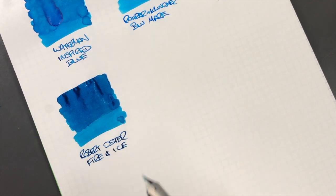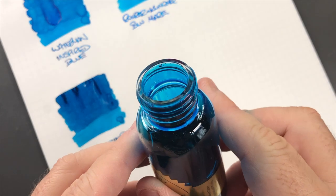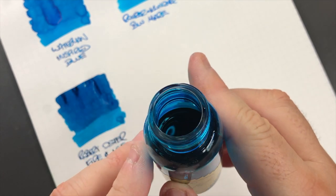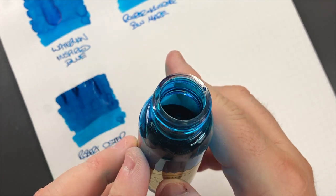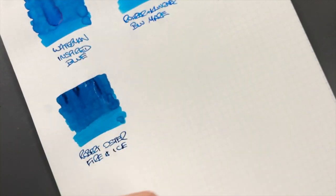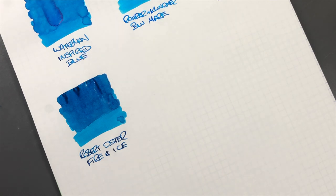When this ink came out I went berserk on it and bought two bottles, which was unheard of for me. The main reason was if you look at the bottle rim there is some red sheen going on - very difficult to pick up - and that's what all the ink samples online were showing. But I hardly get any sheen out of that ink, so it'll be interesting to see if I get any sheen here on Tomoe River paper.